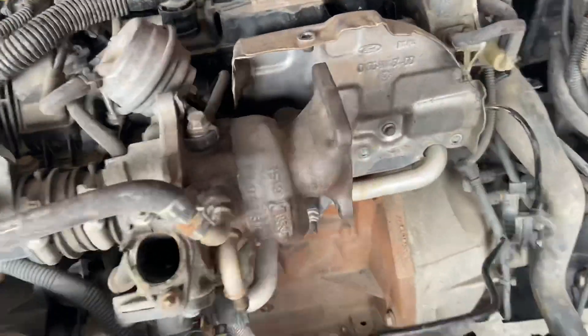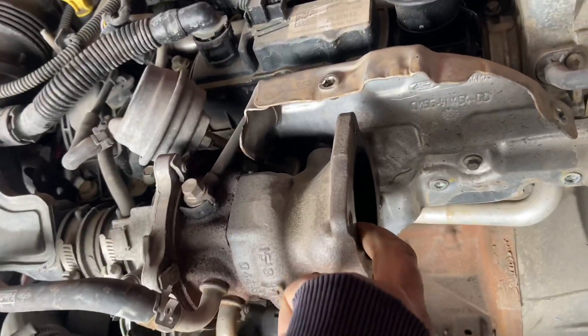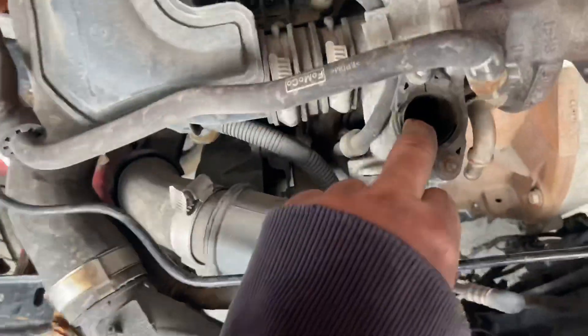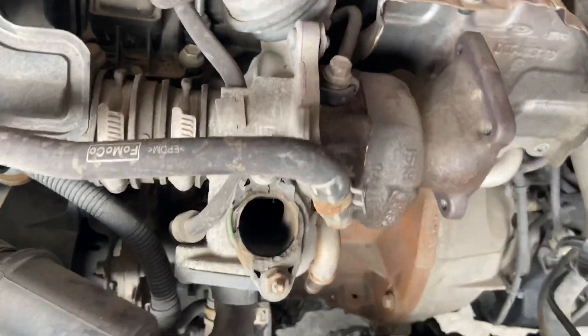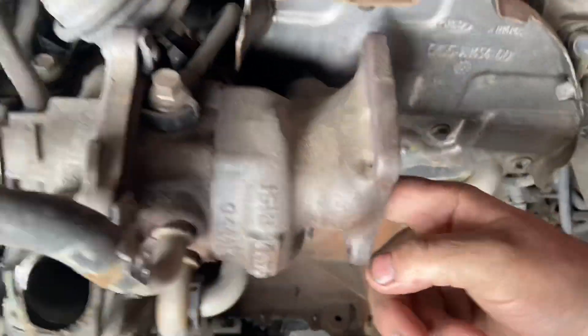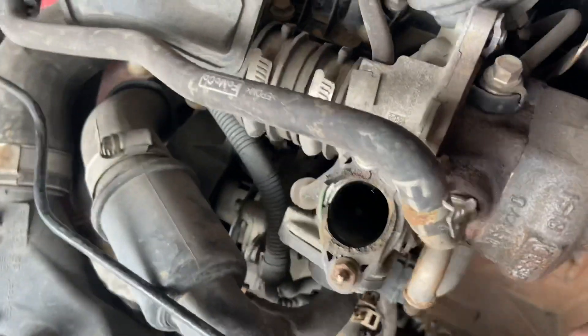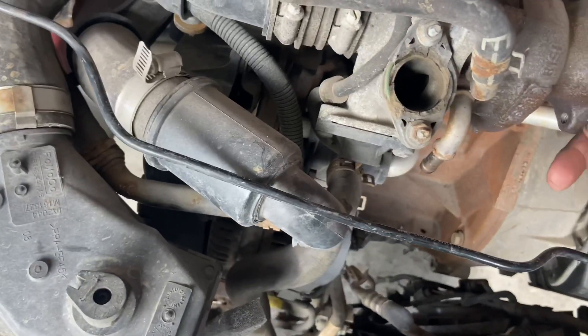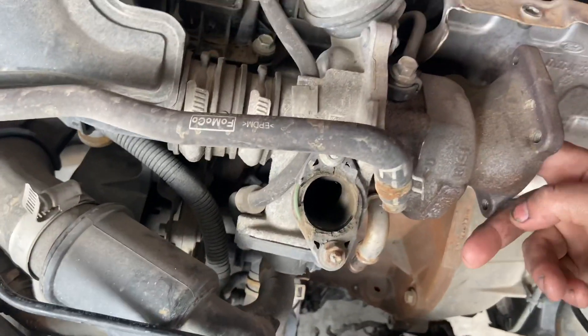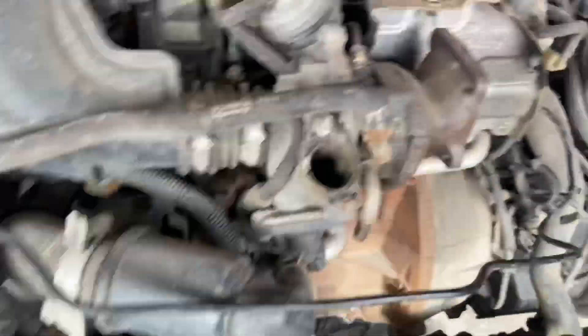It will be noisy obviously - we've got the turbo off. I was worried that something may have dropped in here, so what I've done is get in here and spin the exhaust wheel on the turbo, and it all spins through. So I'm pretty confident there's nothing in there.